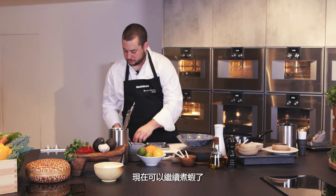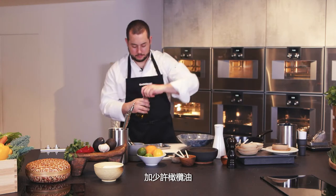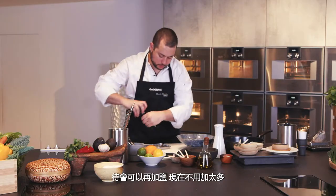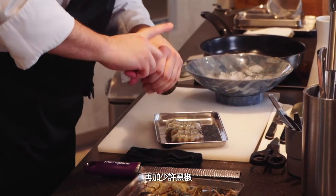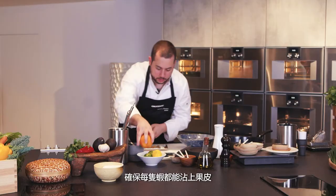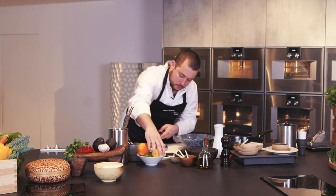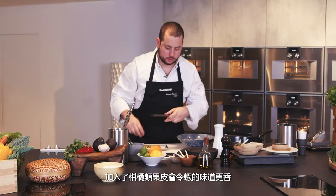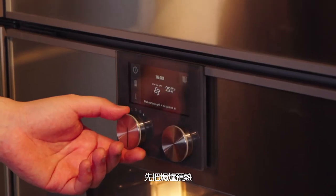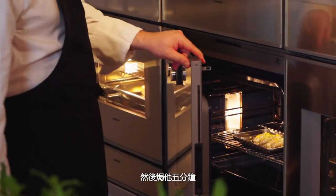Moving forward with the prawns, we want to season them. I add a little bit of olive oil — very little, no need for too much — a little bit of salt, and some black pepper. We're going to incorporate a lot of citrus zest, making sure every prawn has a little bit. I use orange, lemon, and lime. A touch of citrus is very nice and makes it lighter. We place this in the oven, preheated to 180 degrees, and cook for five minutes.